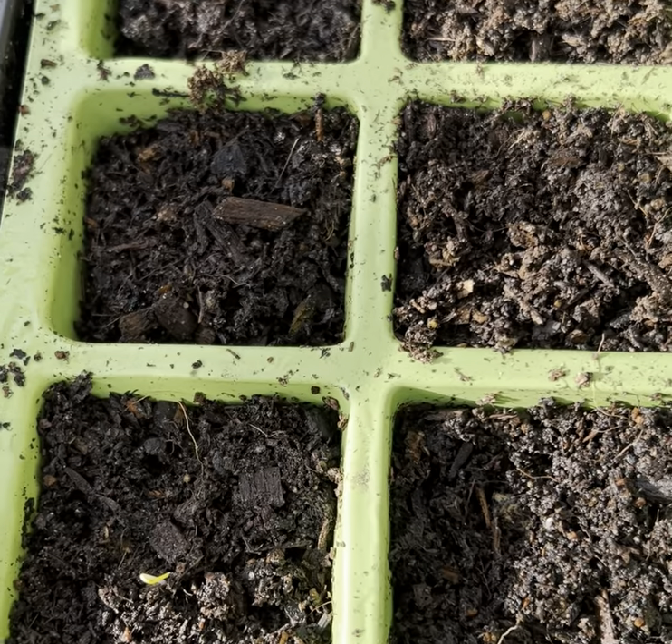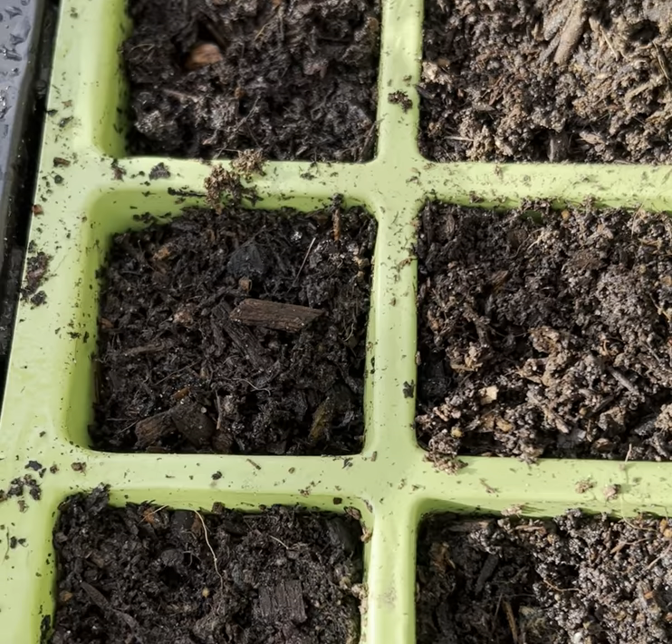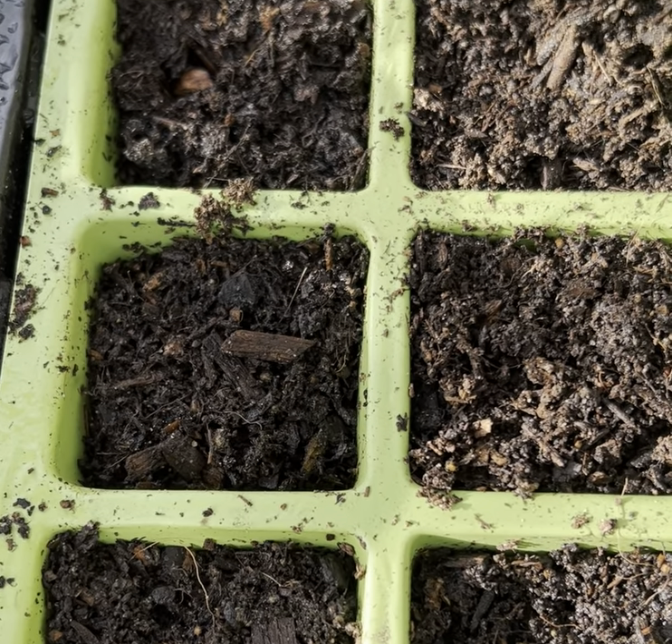I do think you have to probably be quite patient with delphinium, but now I've taken the cover off and they're in the greenhouse waiting to come on to the next stage.